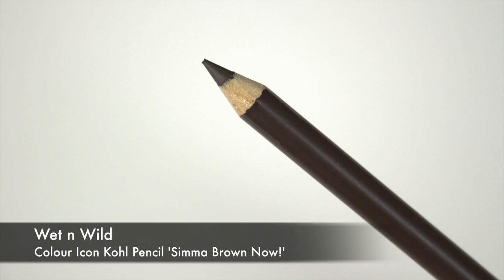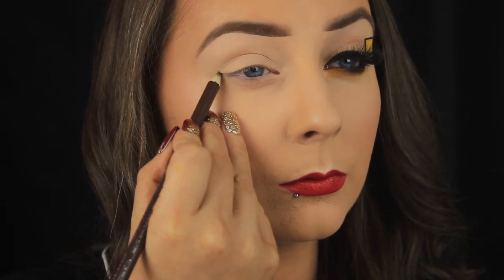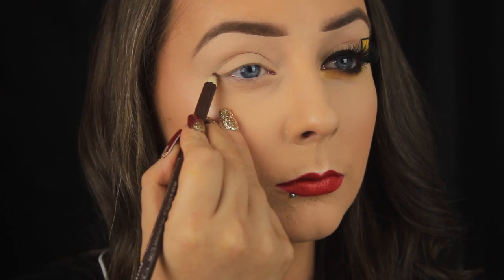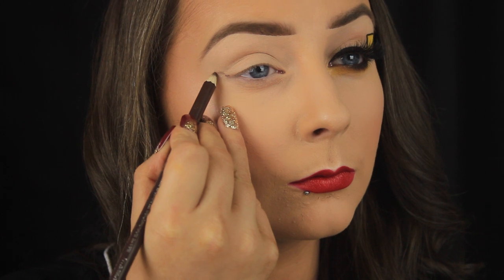Next I'm taking a brown cold pencil and I'm using this to map out the shape of Pikachu's tail. I'm starting out on the outer corner of my eye and I'm drawing an M shape, and I really take my time with the outline and check back with the other eye just to make sure the shape is the same and level and even.